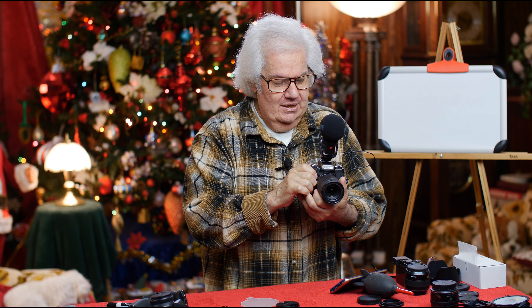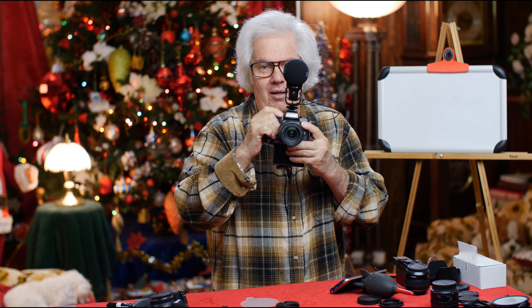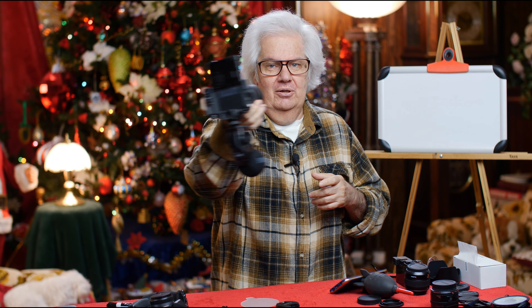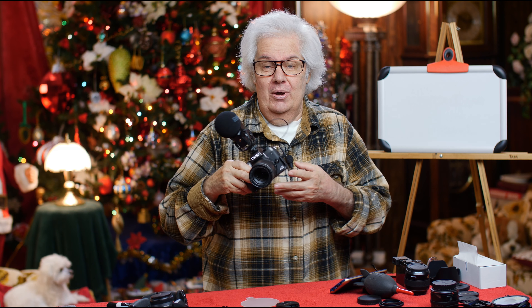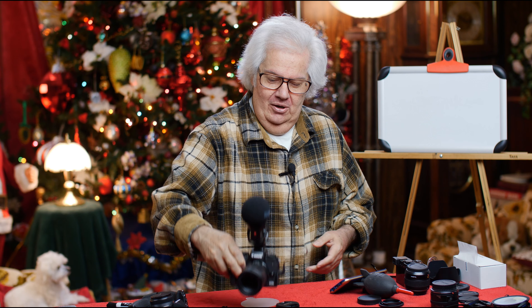I now recommend the M5 over the M6 because I can flip the screen down like that, flip it around, use the lens as a handle, and I am vlogging — happy vlogger. That's it. Peter Gregg, Miami, Florida. If you've got any questions, this is going back tomorrow, so ask it now. Catch you later, bye-bye.